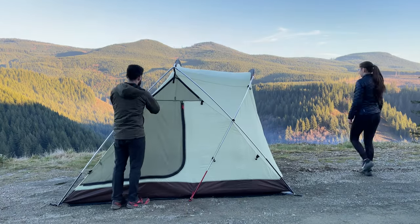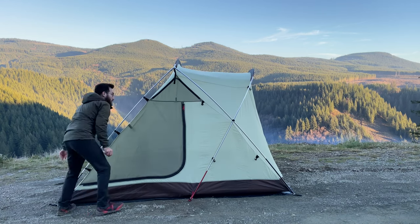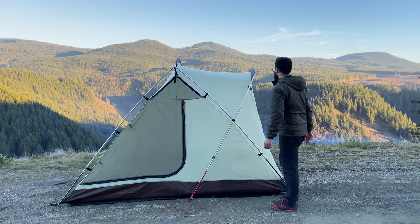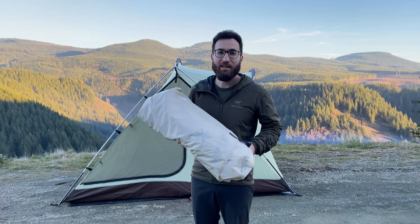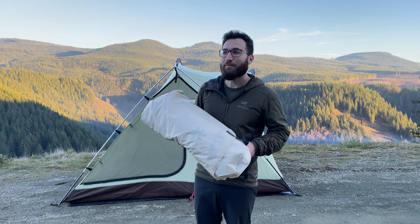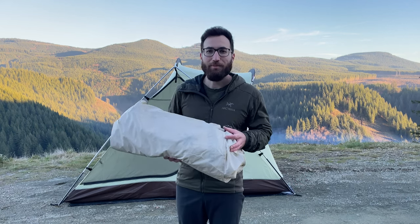So now we're going to go ahead and put all the clips in and then we'll throw the rain fly over. Putting the rain fly on is honestly the hardest part to do if you're doing it by yourself. You're really going to want two people because it's so big — unless you just want to throw it on top of the tent, but it's just way easier with two people. Let me show you.